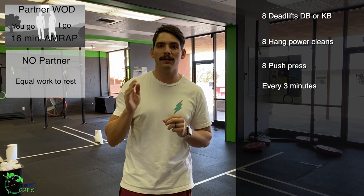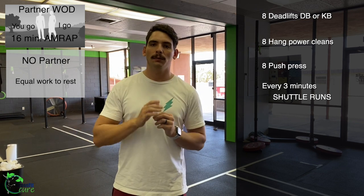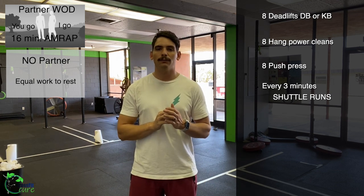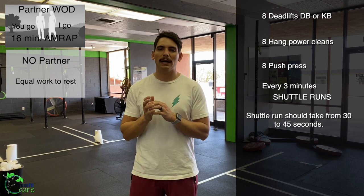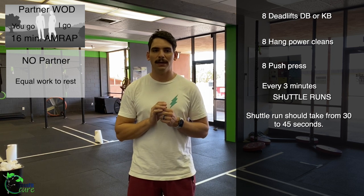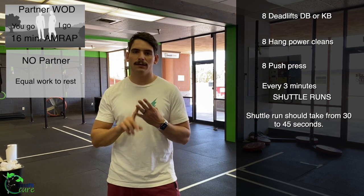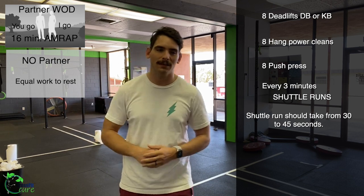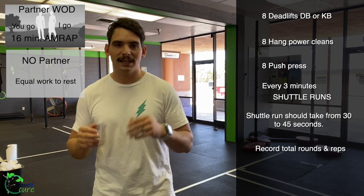One additional wrinkle: every three minutes you are going to do a shuttle run, and again this will be you-go-I-go style — partner A does their shuttle run, comes back, partner B does theirs. We want the distance to take about 30 to 45 seconds. This happens at the three, six, nine, twelve, and fifteen minute marks — which is fun because when you come back you'll have just a few seconds to keep going. Record total rounds and reps.